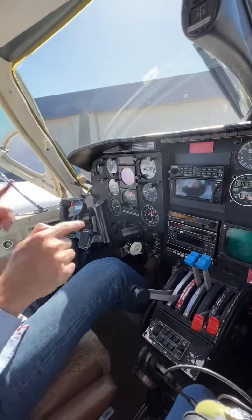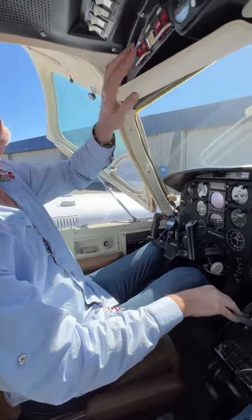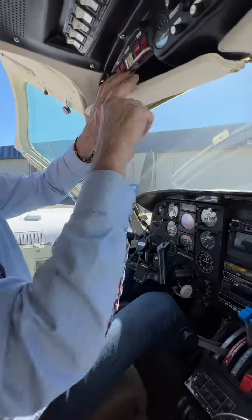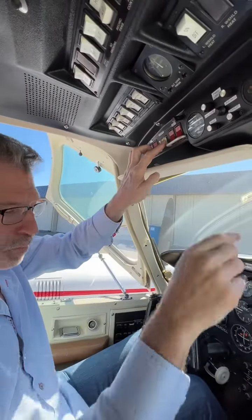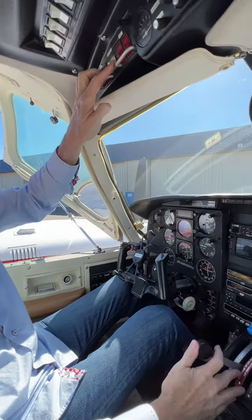Now we're ready to start. We have our foot on the brakes down here. We're going to start with the right engine, so we're going to push this button. Notice I have no keys — no keys. We're just going to push the button, and then once I push the button I'm going to add fuel to the engine.